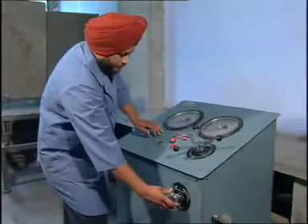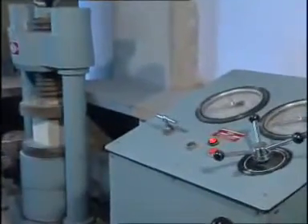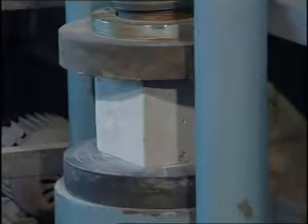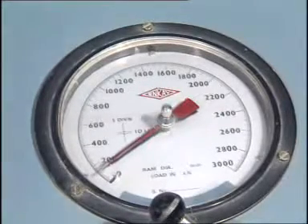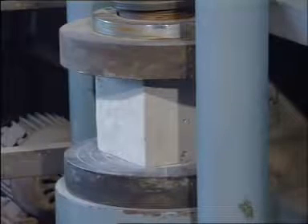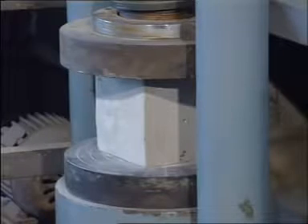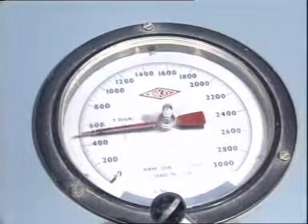Now slowly apply load at the rate of 140 kg per cm² per minute till the cube breaks. The maximum load at which the specimen breaks is taken as the compressive load.